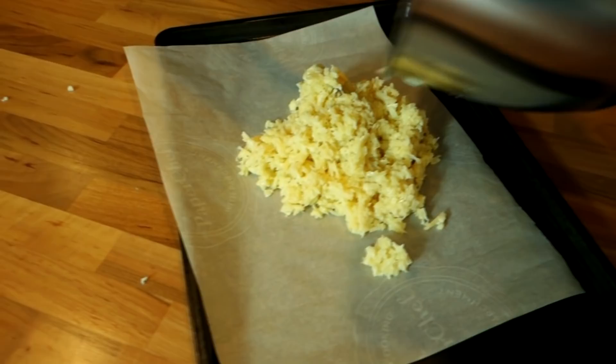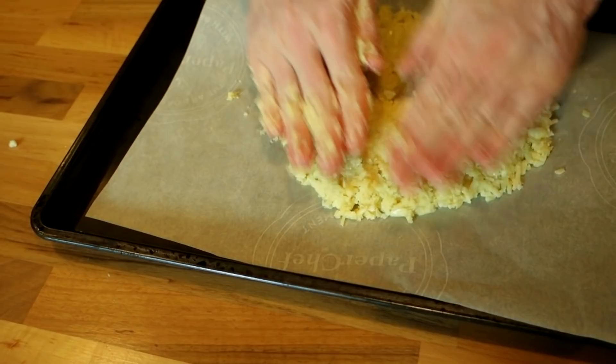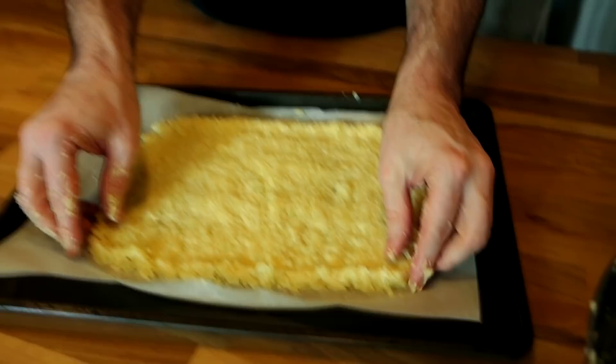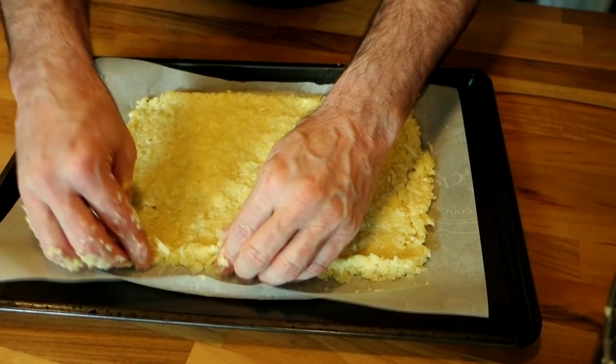I've got a little pan here — I don't have a round pizza pan so I'm making a square pizza today. I'll throw the cauliflower pizza dough out and make sure to use parchment paper. Smash it together and spread it out. Technically it's a rectangle, not a square — but it's got four sides so let's call it a square.